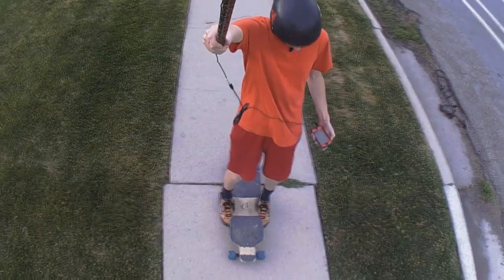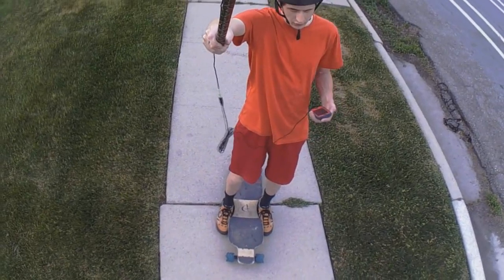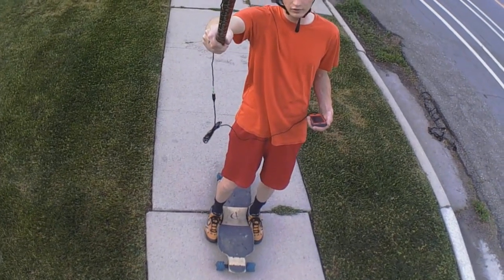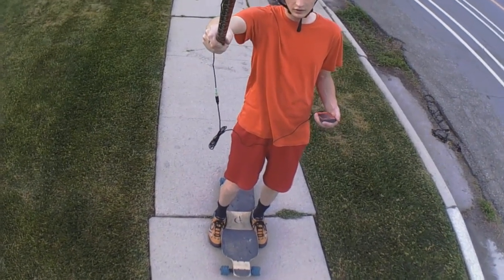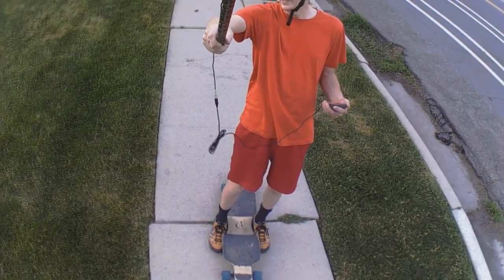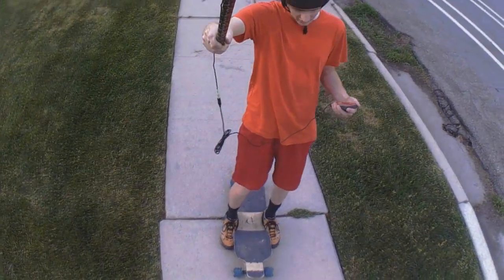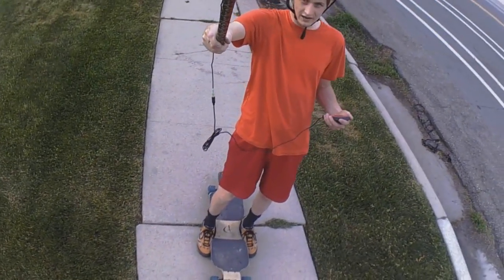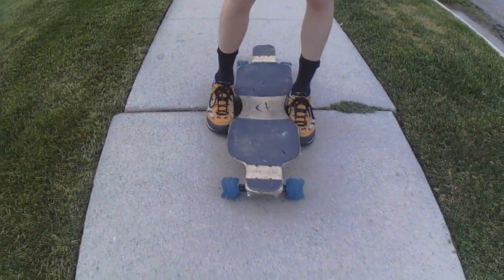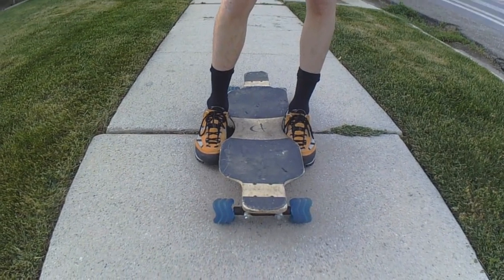This is where I start from — the same spot every time, starting on the crack here. I go straight down the hill and I don't carve, I don't tuck, I try to ride as consistently as possible for each run, then stop the timer when I get to the very bottom. It's not going to be the most exciting run of all time, but it is going to be real science.